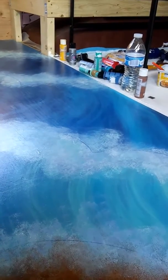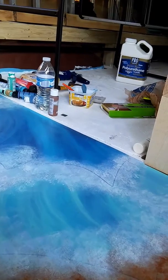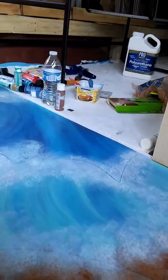I just used those little craft paints, and then I used that polyurethane to coat — do a first coat on the floor — which the coat looks really good.